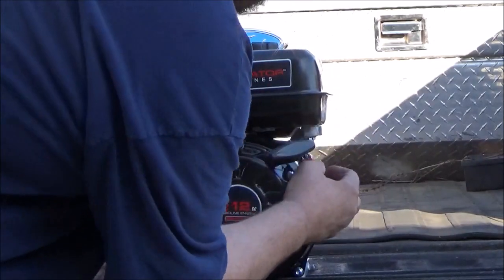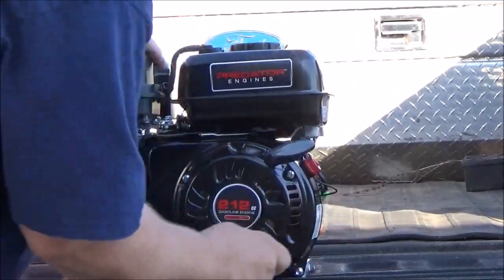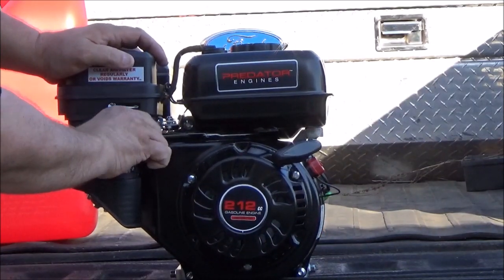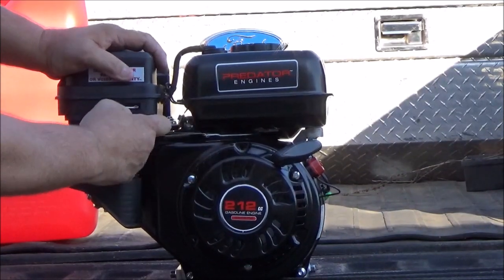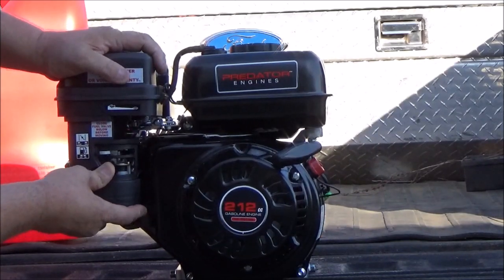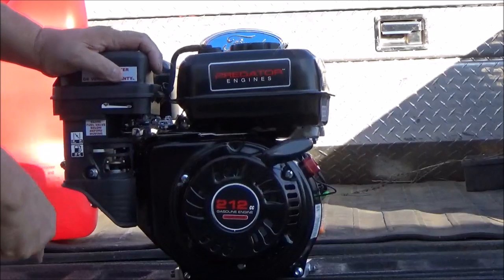Make sure your switch is on. I'm gonna set the throttle to wide open and then we will turn the fuel on and wait for the carburetor to fill up.